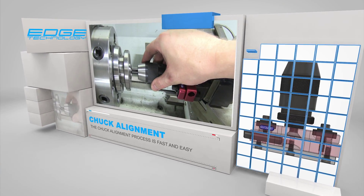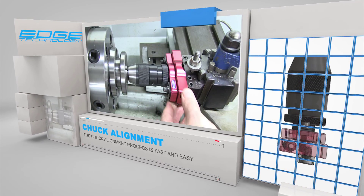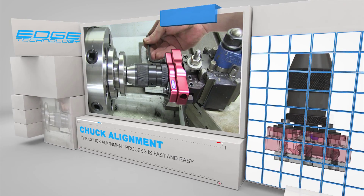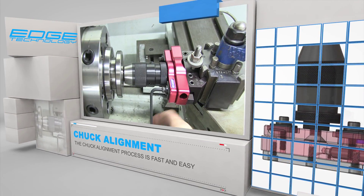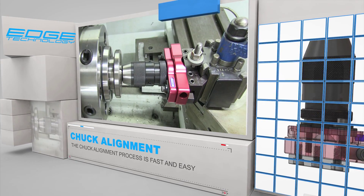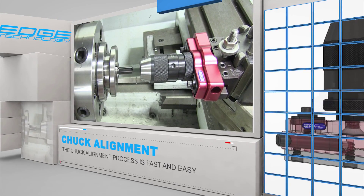The process of aligning the tool post drill chuck to the spindle axis is fast and easy. An alignment pin is held by both the drill chuck and the lathe chuck, and the two-piece body has enough play to allow the unit to self-align. To complete the process, just tighten the body screws and set the DRO for the cross slide to zero.